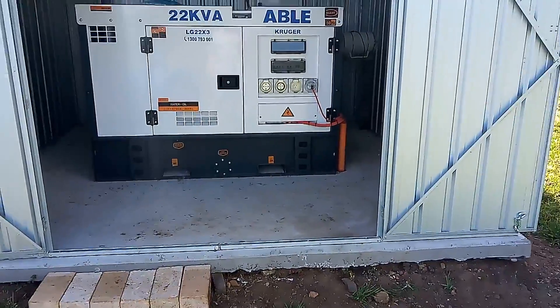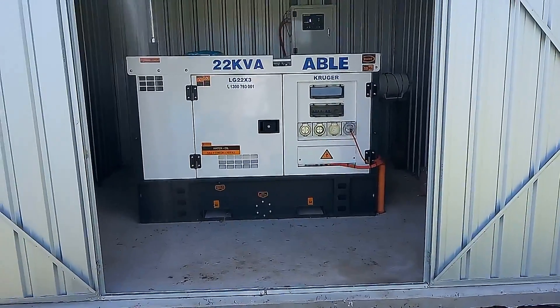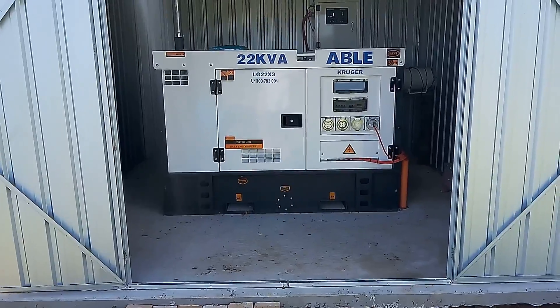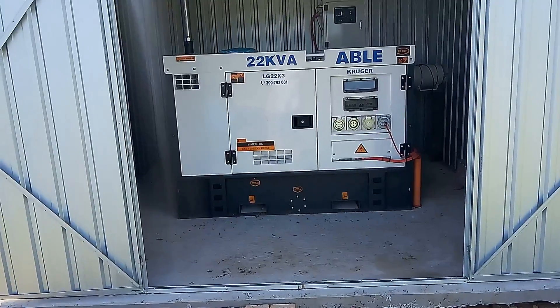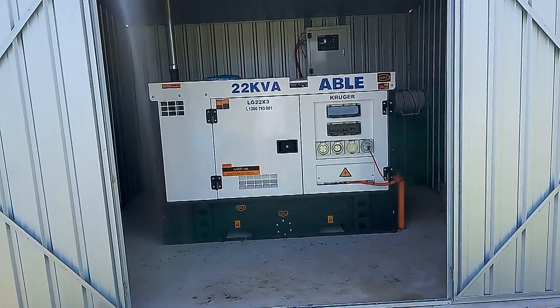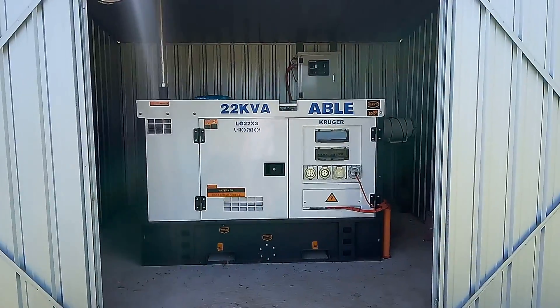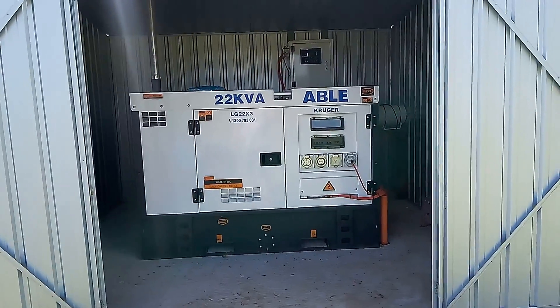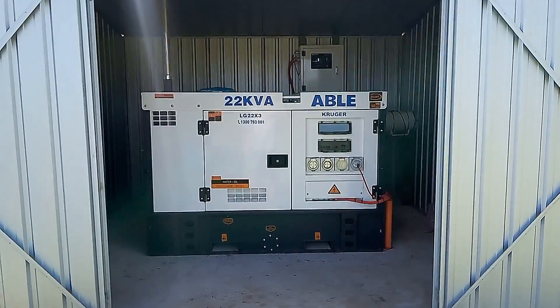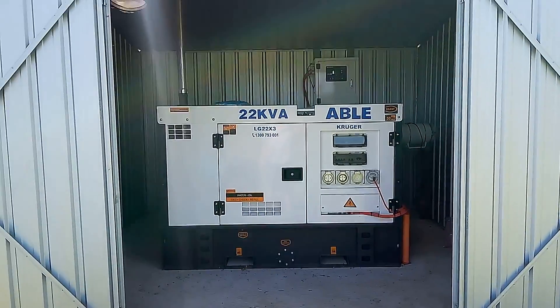It's very quiet. When it's under full load with ovens going — L1's 19 amps, L2's 23 amps, and L3's 18 amps, which is just over 14 kilovolt-amps. It's ample to run this place.